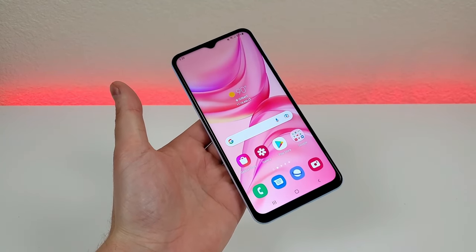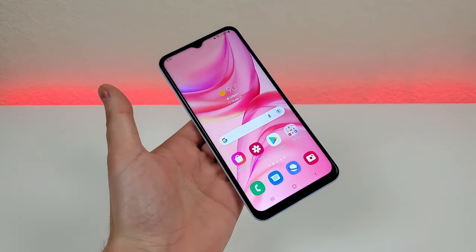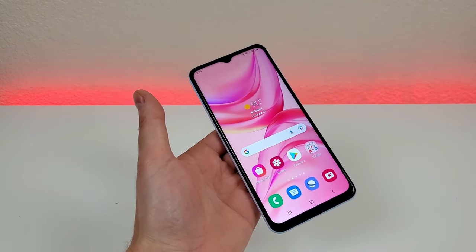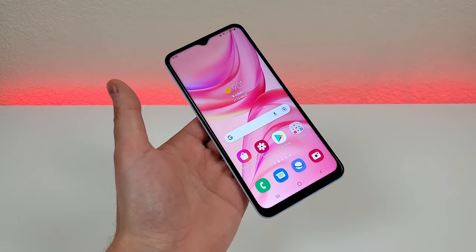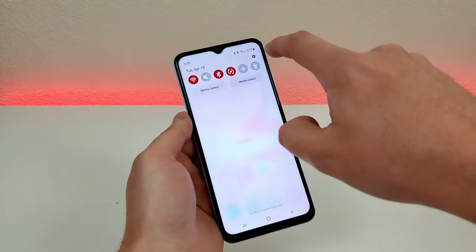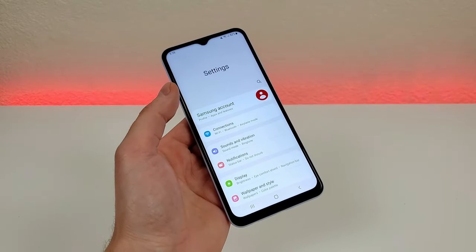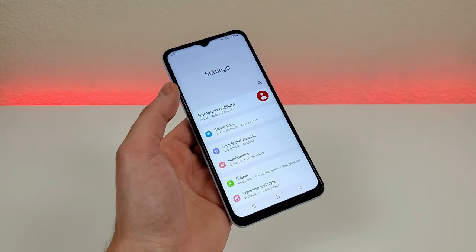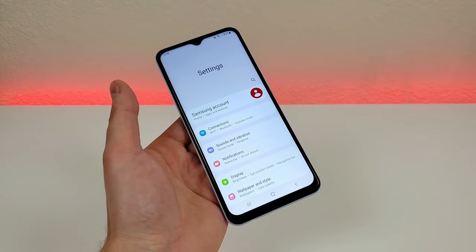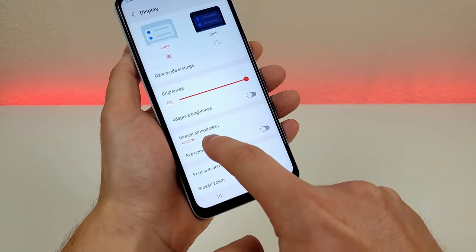With the Samsung Galaxy A23, we have a very large 5,000 mAh internal battery, so you should expect very good battery life. However, if you're getting through the battery faster than you'd prefer, you can make adjustments to the refresh rate. This device has a 90Hz refresh rate which gives a more premium experience, but it does use more battery compared to standard 60Hz. If you're running out of battery often, go to settings, go to display, and you'll see the motion smoothness option.